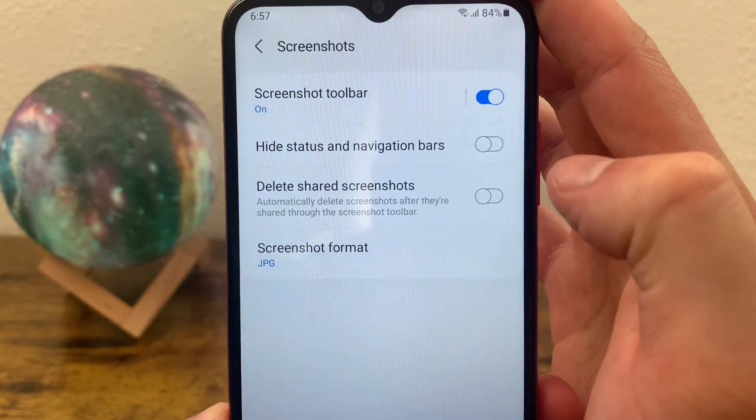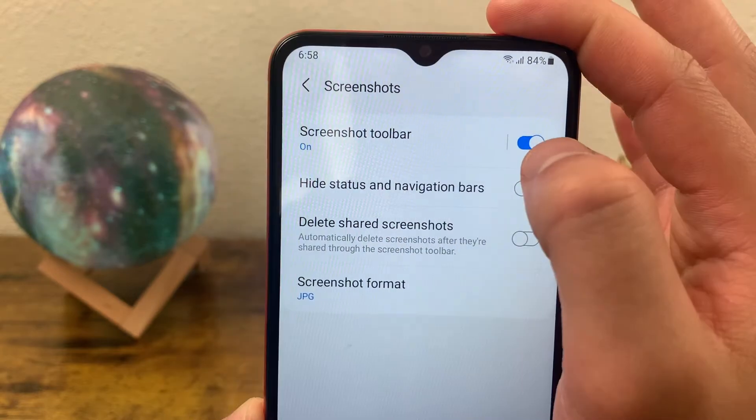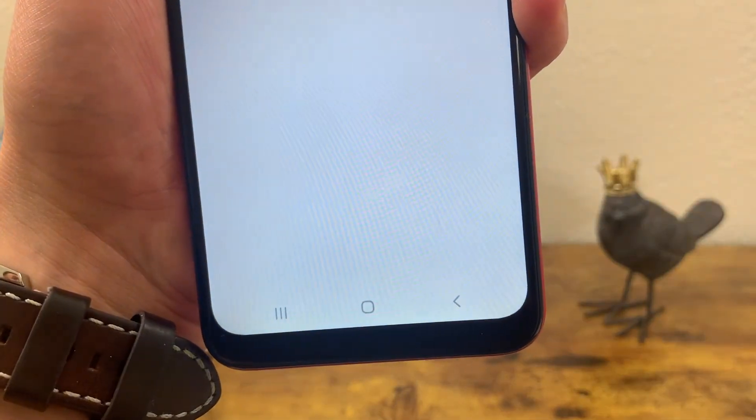As you can see here, we have a few different options. If you don't want that little bar to show up after you take a screenshot, you're going to want to toggle this off. And now if I take a screenshot, the screen is still going to flash, but that bar isn't going to show up.